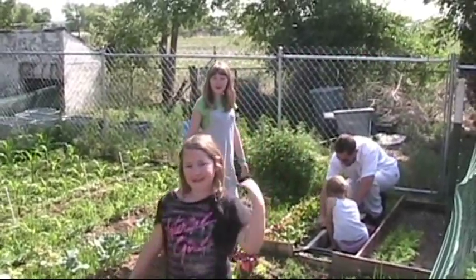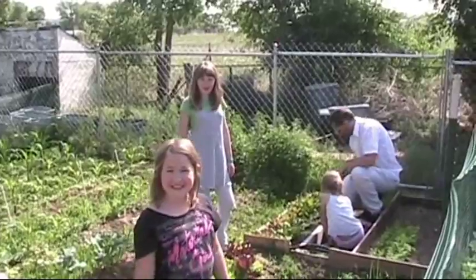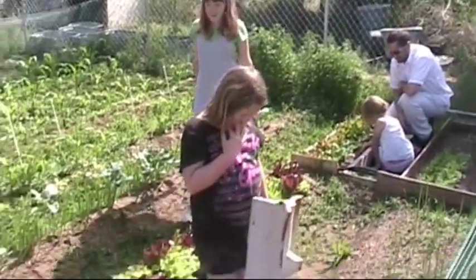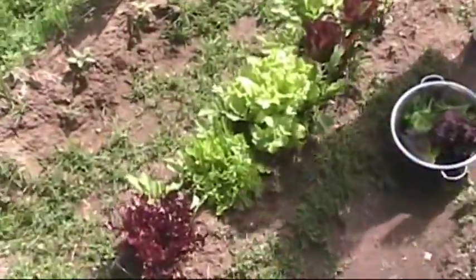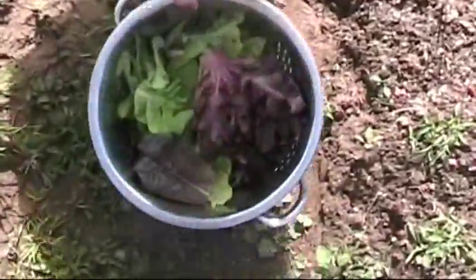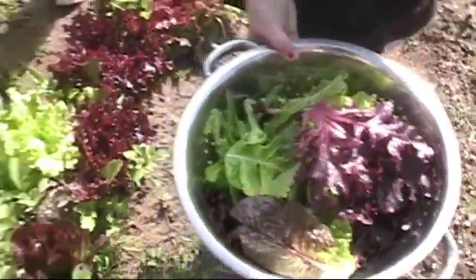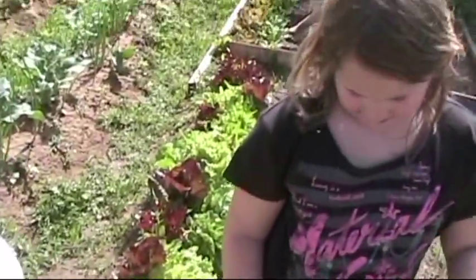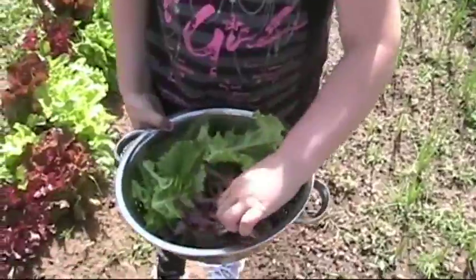Hi guys, sorry I haven't made a video in a while, but I decided to show you how to use a couple of wild edible plants with the veggies in my garden. So we're starting off — we picked a good bowl of lettuce. We've got all these different lettuce leaf varieties growing in this row, so we've got a good bowl of lettuce.